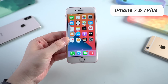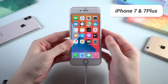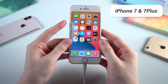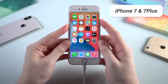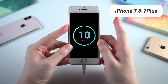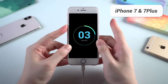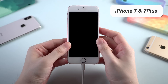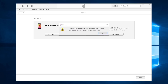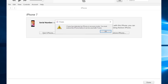Next is iPhone 7 and 7 Plus — I'll take iPhone 7 as an example. Also connected to the computer, press and hold the volume down and side button at the same time. When the screen goes black, let go of the side button while keeping the volume down held. Your iPhone will show a completely black screen, and when you see the pop-up window showing info like this, that means your iPhone has entered DFU mode successfully.